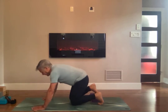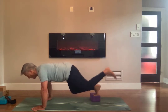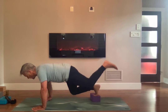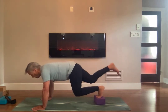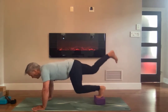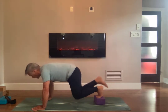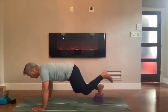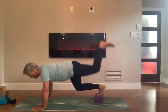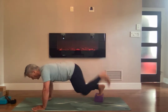Breathing in. One, two, three, four, five, six, seven, eight, nine, ten. And switch legs. One, two, three, four, five, six, seven, eight, nine, ten. And switch legs. One, two, three, four, five, six, seven, eight, nine, ten. And switch legs.